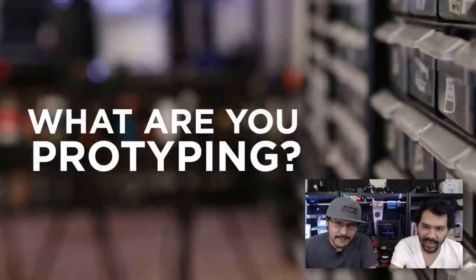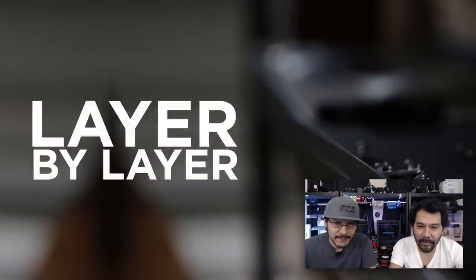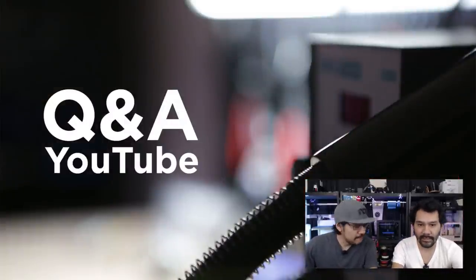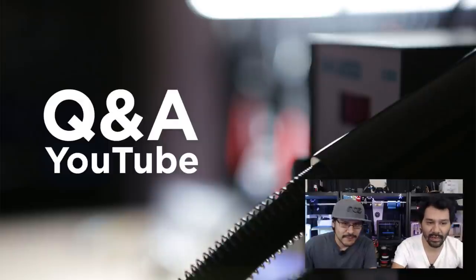Every week we have a lovely assortment of segments. We start off with 'What Are You Prototyping?' — that's when we take a look at some of the behind-the-scenes of in-process projects. Then 'Layer by Layer' — that's when we look at some of the CAD techniques we use in creating the project. Then 'Shop Talk,' where we talk about some of the ongoing and new stuff in the store. And we end the show with Q&A. If you have any questions, leave them in any of the videos below and we will answer them in a future episode.